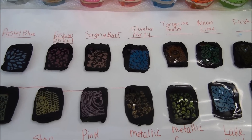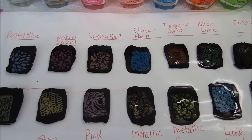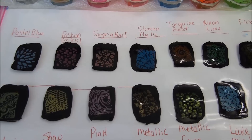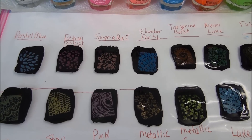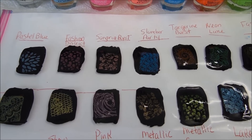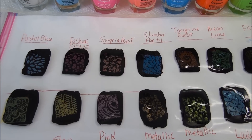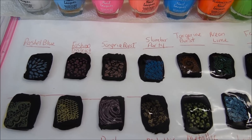If you find them somewhere cheaply, purchase a few. We know that black stamps well and white too, and it's good to know that the two yellows from Pure Ice and Sally Hansen Insta-Dry work well too.